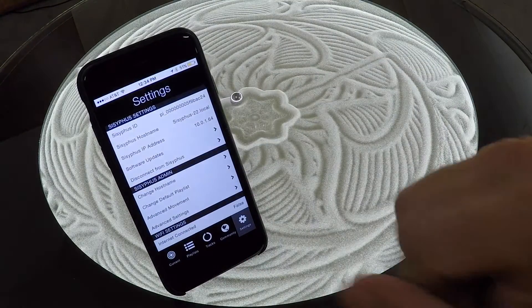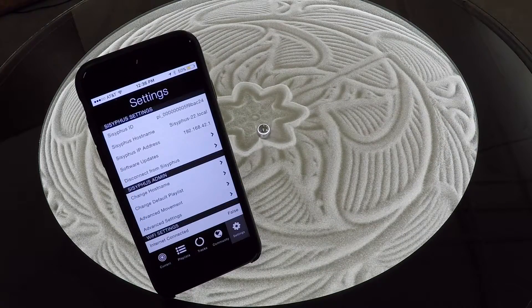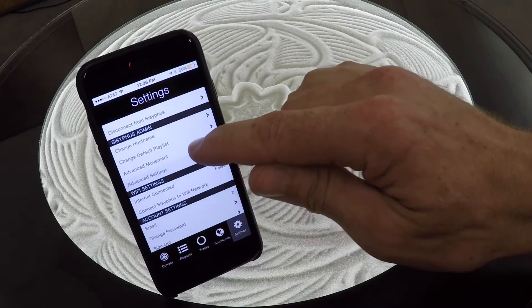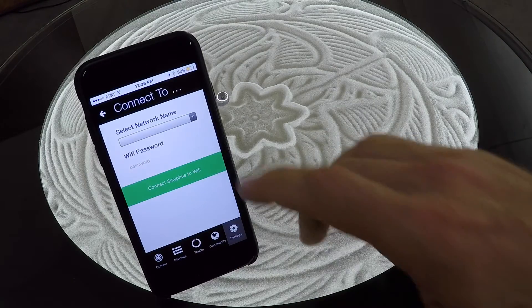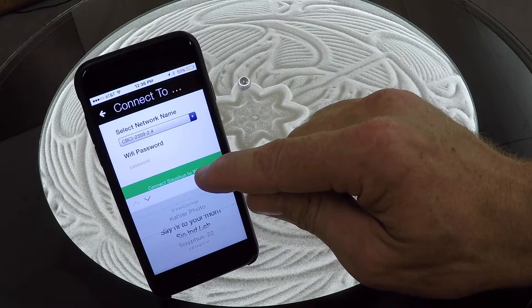Back in the app, we can now see that we are connected. On first connecting to your table, if it did not prompt you to connect to your home Wi-Fi network, you can go ahead and do it manually on the settings page. Scroll down to Wi-Fi settings and look for Connect Sisyphus to Wi-Fi network. Touch that. From here, you can select your network and put your password in.